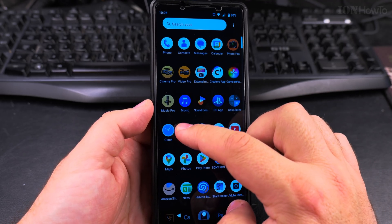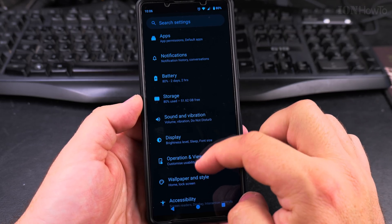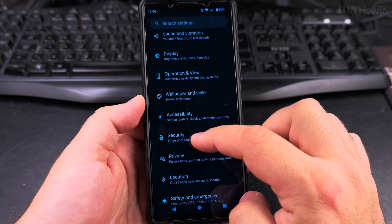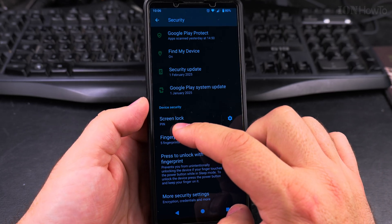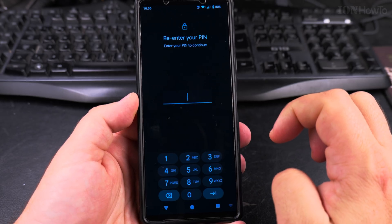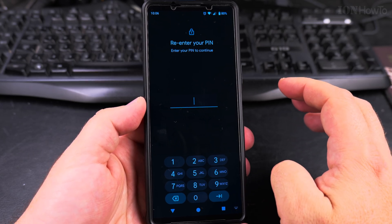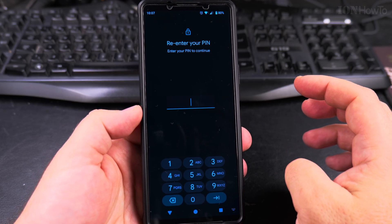To disable the PIN code on your phone, go into Settings. Under Security, you have the device security option called Screen Lock — I have it set to PIN. To change anything here you have to re-enter your PIN, so you need to know the PIN of your phone. This has to be done on your own phone.